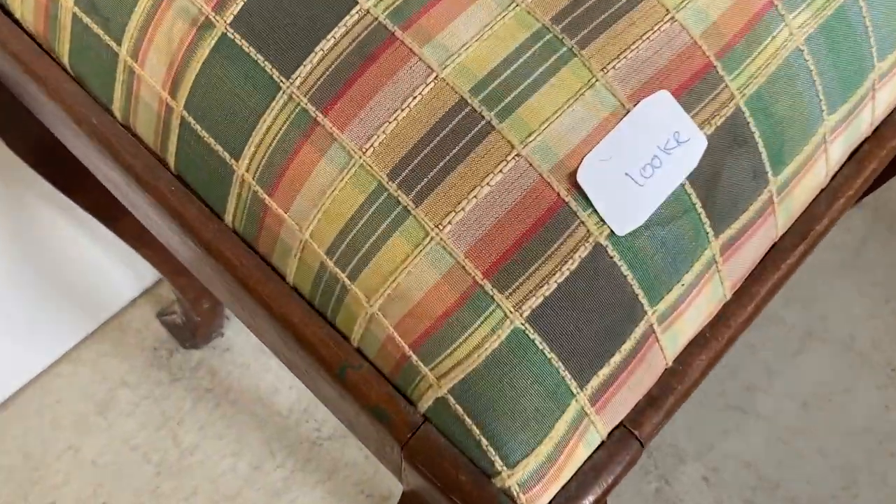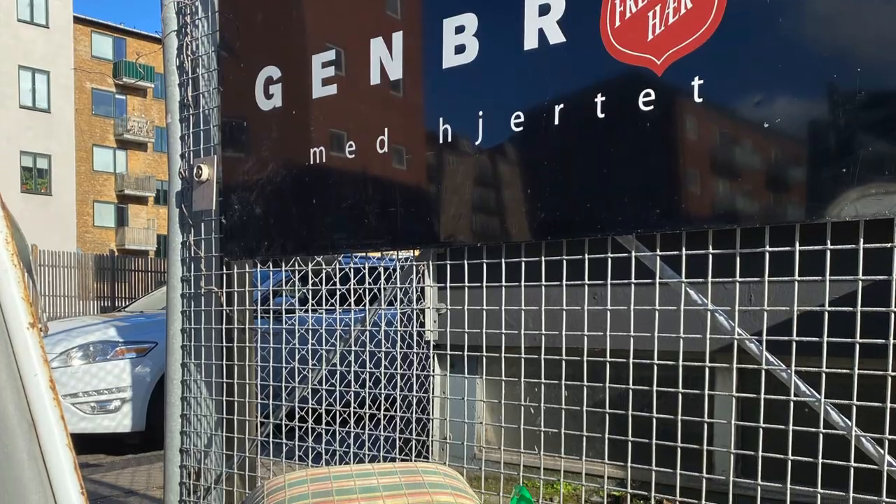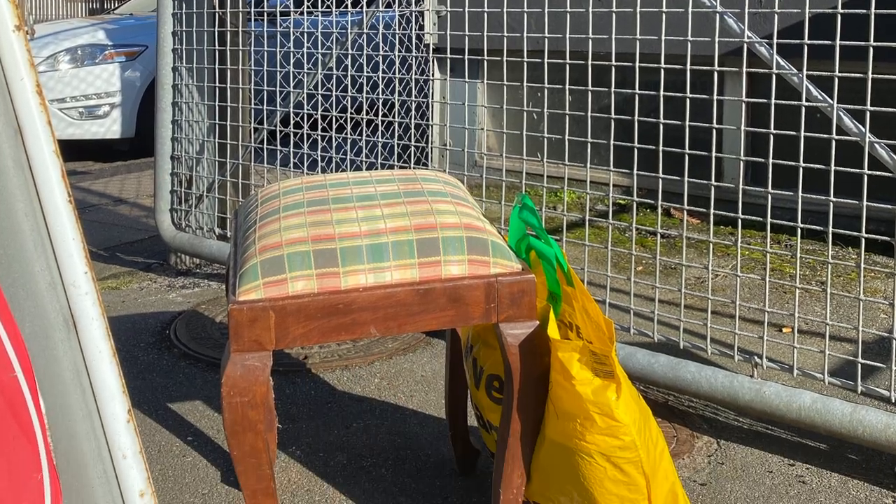I was happy to find my next project piece, which is this cute little upholstered stool, and for 100 kroner or about 16 US dollars, that's not too bad.